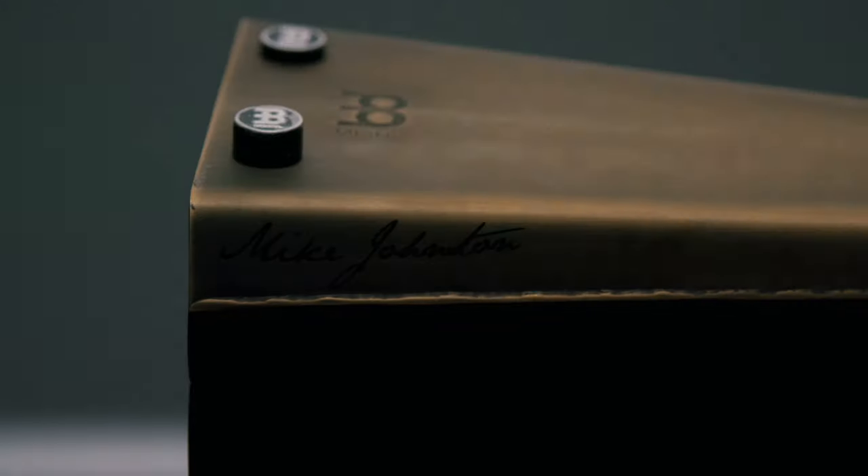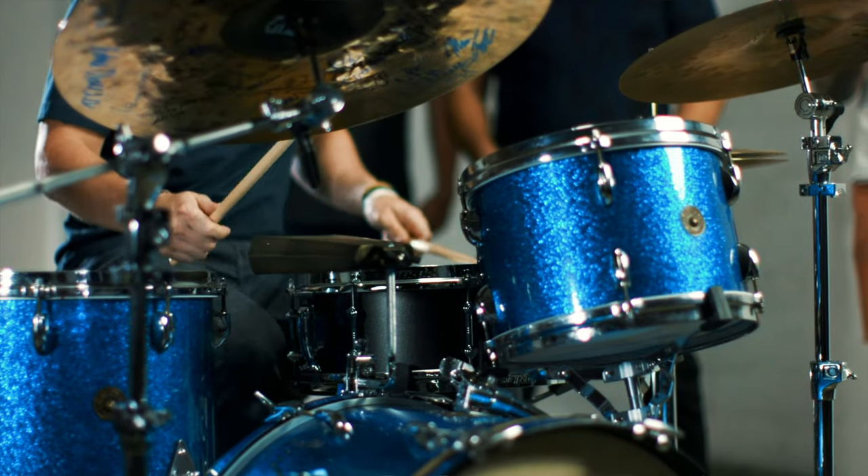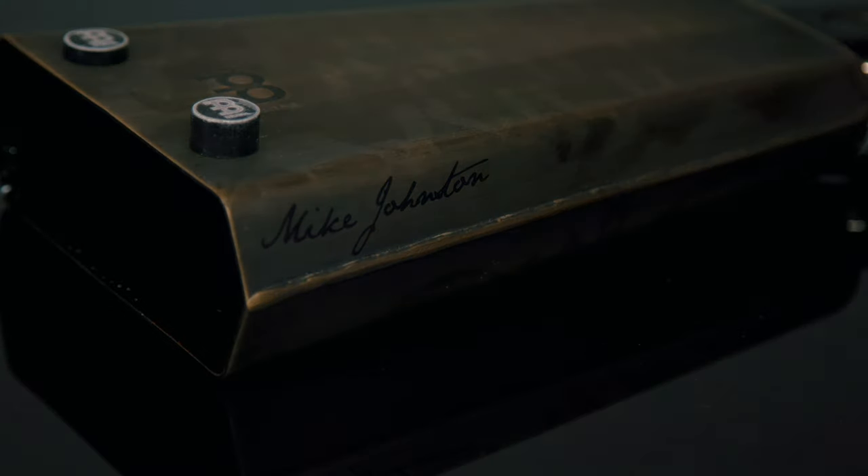We started working on the Meinl Groove Bell about three years ago, and at that time it seemed like there were really only two options in cowbells. You had the rock cowbell that made it sound like you were playing a concert in 1984, and then you had the more traditional cowbells that instantly transported you to another country. Both were amazing at doing what they were supposed to do, but neither gave me the sound that I was looking for.